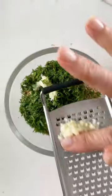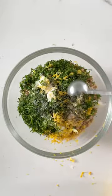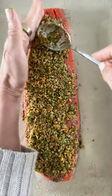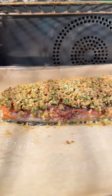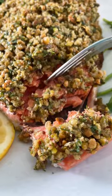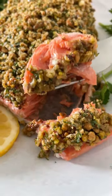The texture from the pistachios and the breadcrumbs is so good, and there's so much flavor from the coarse grain mustard that I first spread on the fish, which kind of acts like a glue for the rest of the topping. There's also lemon zest and fresh dill. Look at how beautiful and flaky and moist — I mean, so so good.